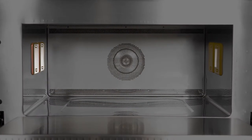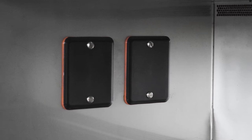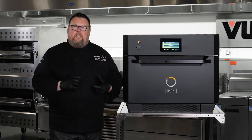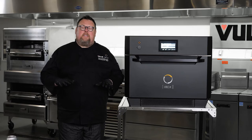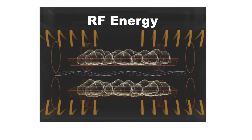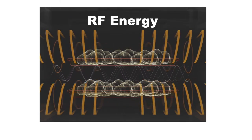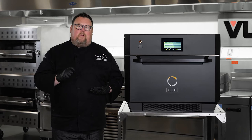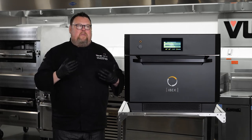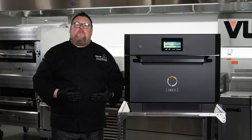IBEX has four antennas that can both send and receive energy. This technology came from both the biomedical and the telecommunications field, but this is the first time that those precision technologies have been used in food service. IBEX sends out a test pattern of combinations of frequencies, then watches to see what frequencies were absorbed into the food. If the frequencies weren't absorbed, they bounce back. Because IBEX can receive information as well, it sees which frequencies bounced back and simply stops broadcasting those frequencies — so only the frequencies positively affecting or heating the food are sent out, and anything that would have damaged the food is turned off.